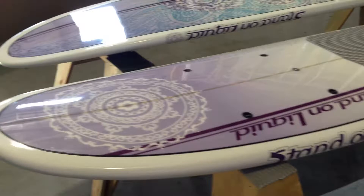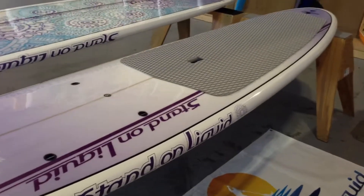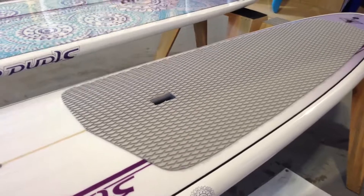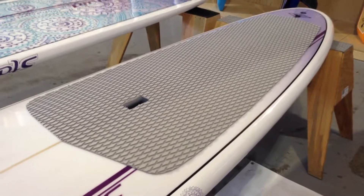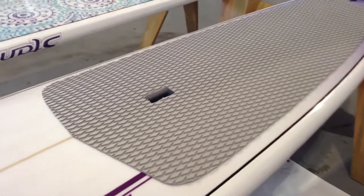It's got a nice rocker on it. Very surfable board. Great board for yoga. This paddleboard will meet every demand that you might need. Deck pad on it from halfway to all the way to the tail — very functional for surfing, lounging out, doing yoga poses. Anything that you need to do on this board, it allows you to do that.